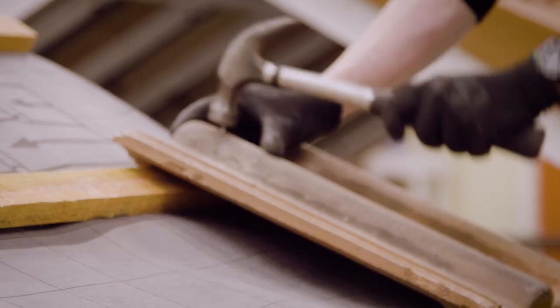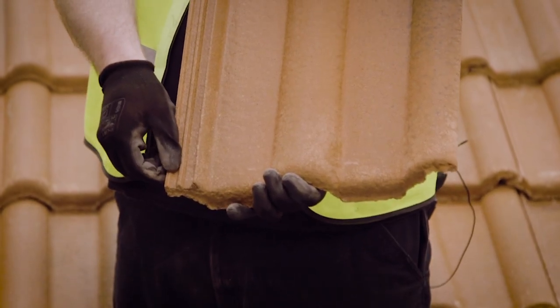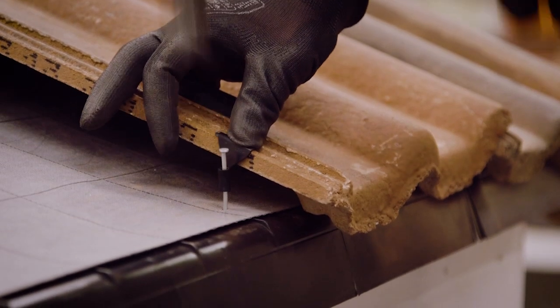The nail hole gives us our first point of fixing, and often if we're using clips, they'll fix to the bottom left-hand side of the tile on the interlock and into the baton.